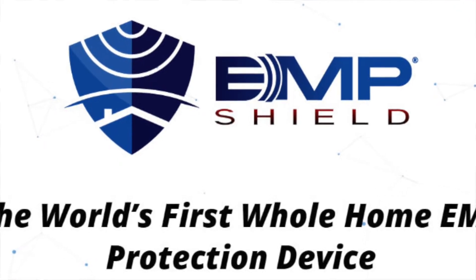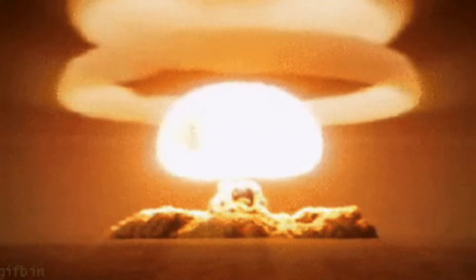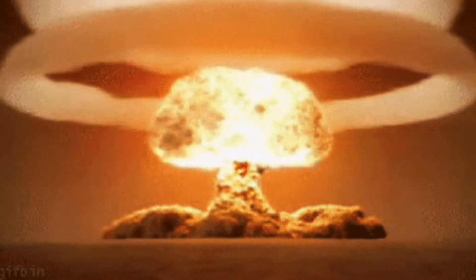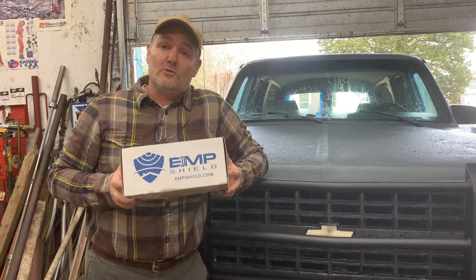Now, the proof is going to be in the pudding. If we ever have a need for an EMP device, then we'll actually know. But I've got the instructions, I've been through them. Easy to install, reasonably priced. And if you're going to have a bug out vehicle and it's not going to run, it's not going to do any good. You need to make sure you protect your vehicle with one of these.